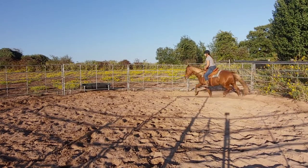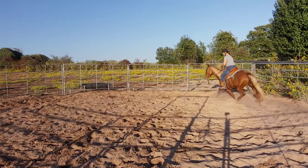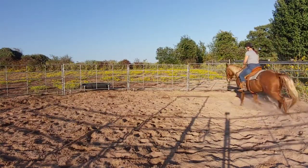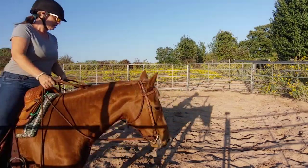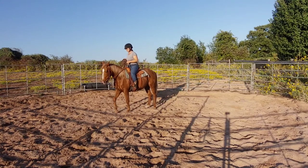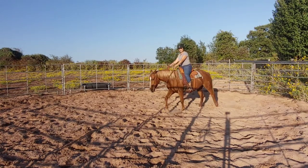Now we're going to ask her to do a nice extended trot. I just want her to give her head and give me a nice trot — there we go. Then I ask for the stop, and ask for the back: squeeze, squeeze with my seat, a little pull, and back up. Then walk forward.